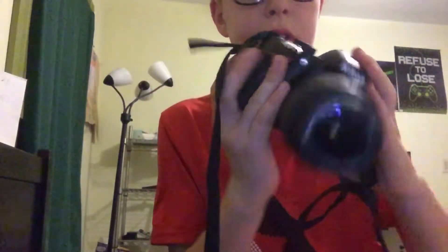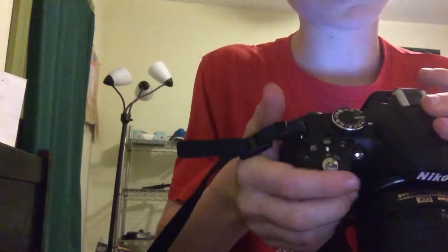Hello guys, and today I'm going to be showing you how to record a video on a Nikon D3200. I'm not sure if that's actually what it's called. Well, obviously you need to turn it on, which is by flipping that little switch right there. I think you guys know how to do that.